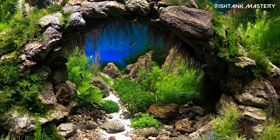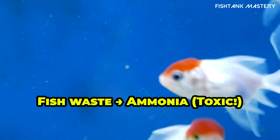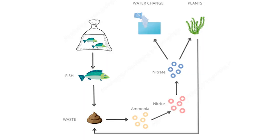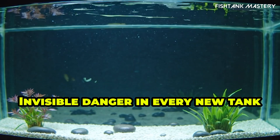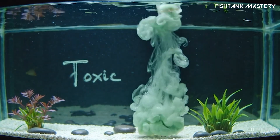When you set up a new aquarium, it might look clean, but without the nitrogen cycle, it's basically a toxic soup. Your fish eat, they poop, that waste breaks down into ammonia, which is poison. Without helpful bacteria, ammonia builds up, and your fish suffer.